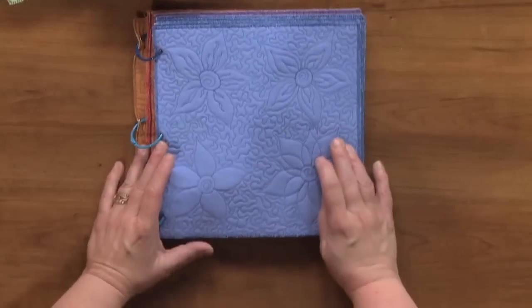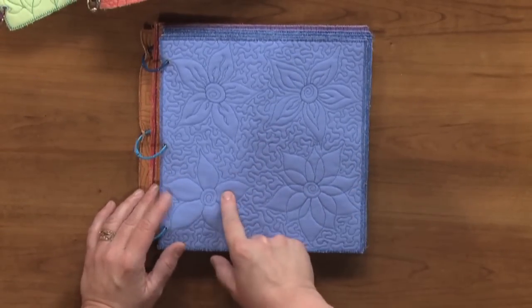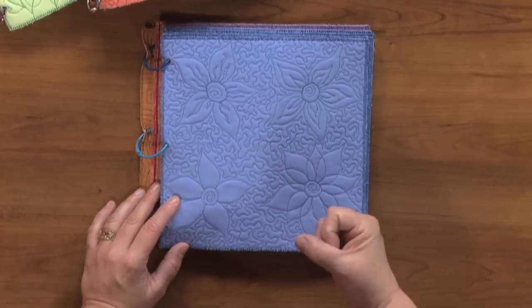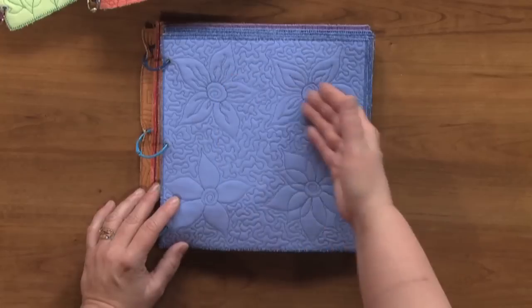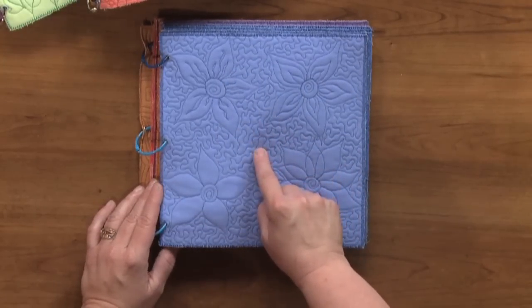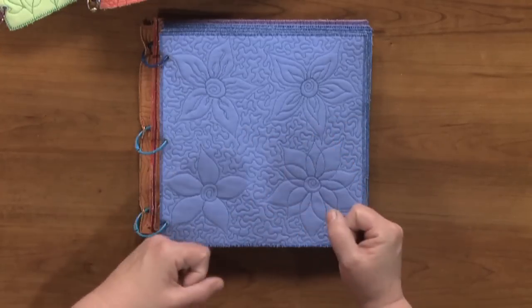I'm not really a girly girl at all and I don't wear flowers or decorate with flowers in my home, but I love to stitch flowers on my quilts. This is kind of my signature flower — this is the basic flower, and this is the same flower with more ornate things added to it, becoming more decorative each time. What I really want you to pay attention to is the stippling in the background and how it's allowing the flower to really poof off the surface.